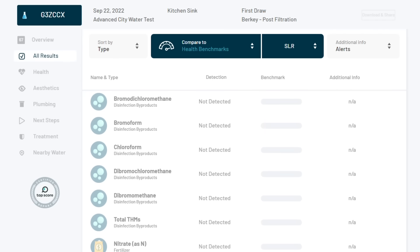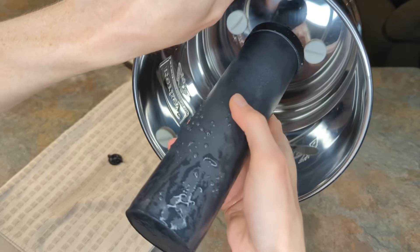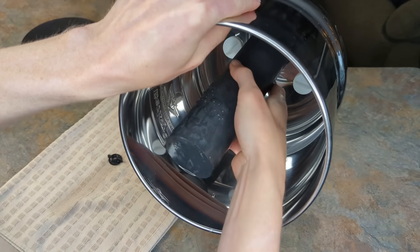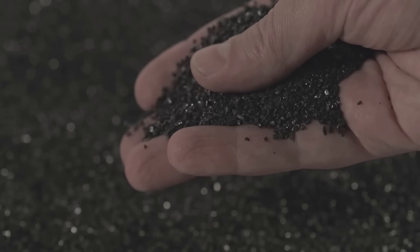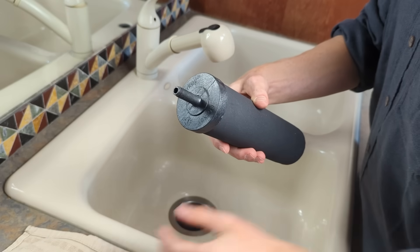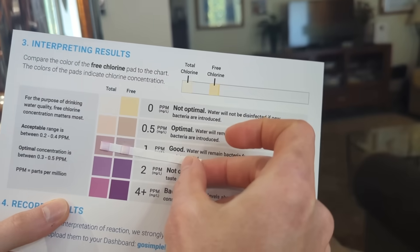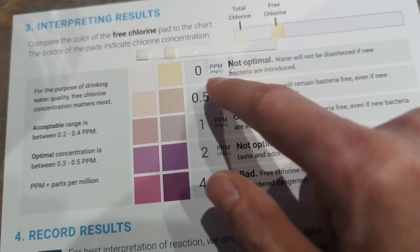Moving on, all of the disinfection byproducts were completely removed, which isn't all that surprising. We know one component of the black Berkey filters is activated carbon, which is one of the best methods for removing these types of chemicals and one of the most common media used in water filters. Additionally, test strips show that residual chlorine and free chlorine were also completely removed.